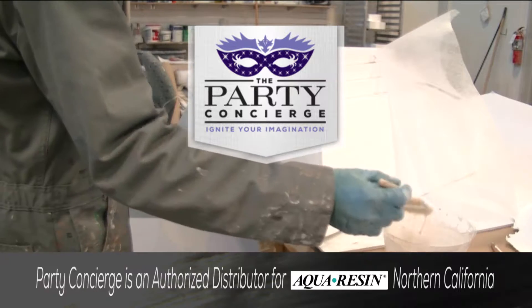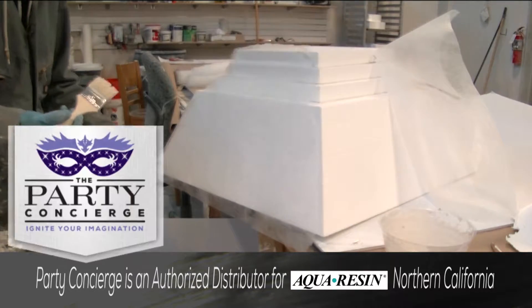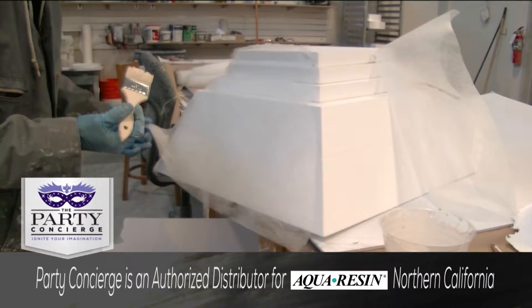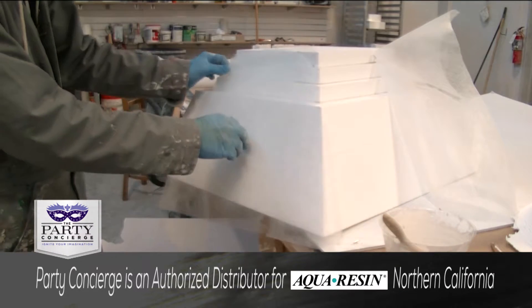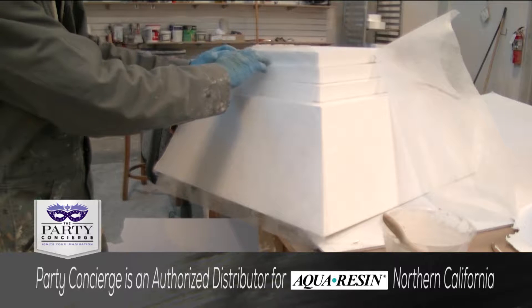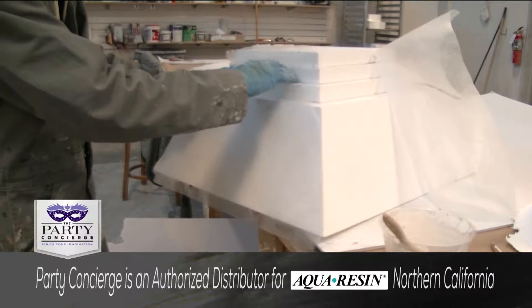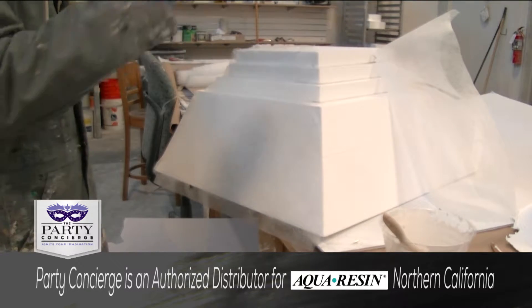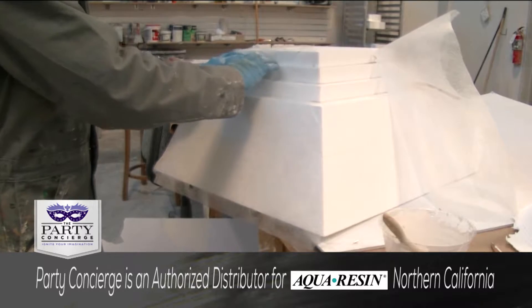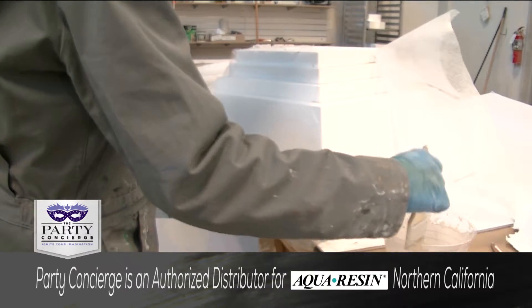Here we have the aqua resin hard coat being applied to the EPS foam, and we're using the veil to strengthen the integrity as well. What I did was I actually custom fitted the shape that I wanted and accounted for the slack that I'm going to need to fit to the form. I find that helps opposed to draping it over — it reduces the wrinkles that you're going to have to sand out later.